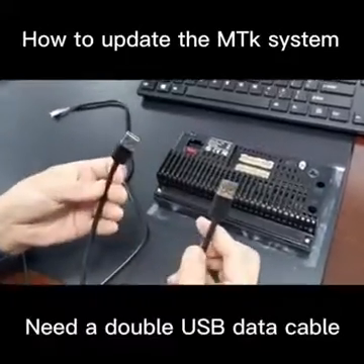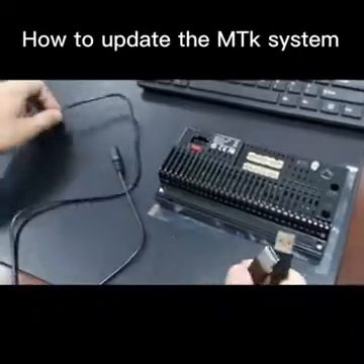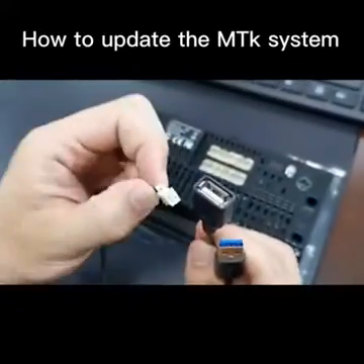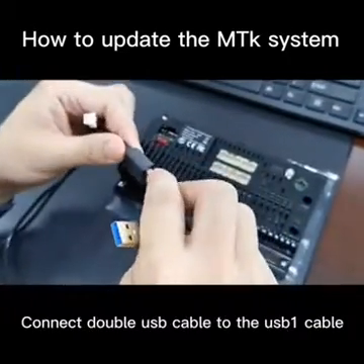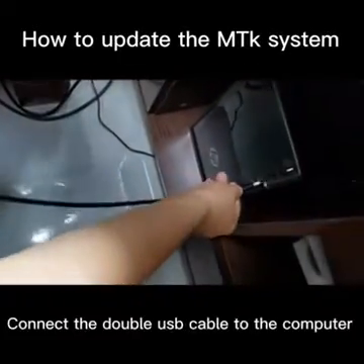Before it starts, we need to prepare this dual port. The accessory contains this cable — you see here, this is the four port one. Then we connect it together and insert it to the computer.